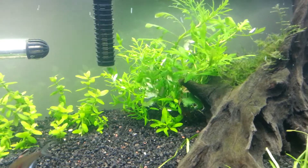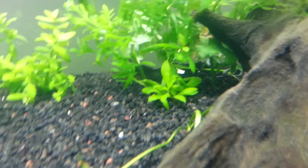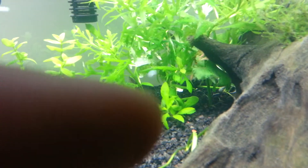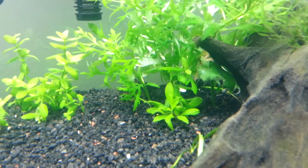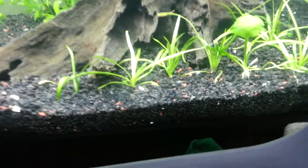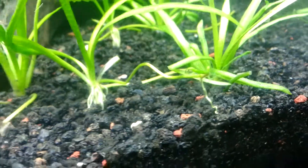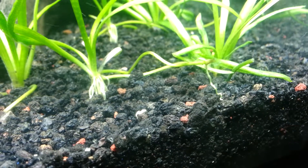The wisteria and these serpa tetras are literally eating it. Look at this leaf right here — you can see all those little bite marks. Somebody had a nice little salad there. The dwarf sag is doing good, I've got a little baby right here.